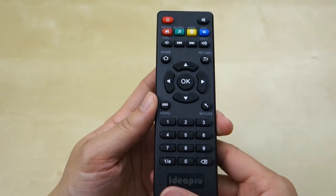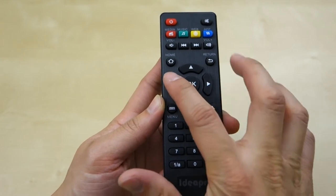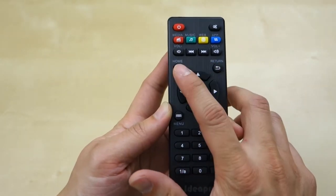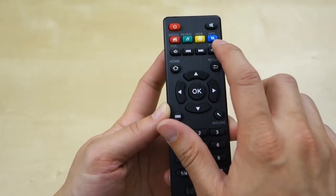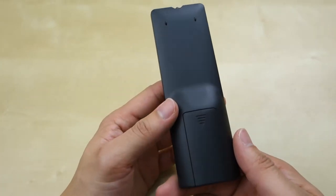The remote control is pretty simple — a numpad, menu button, a mouse button you can toggle to use the arrow keys as a mouse pointer, a navigation pad with an OK button, return, home, navigation keys, volume, some quick keys, mute, and a power button. It takes two AAA batteries, which you have to provide yourself.